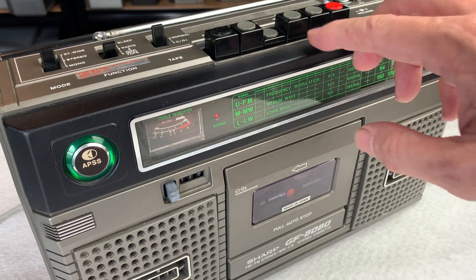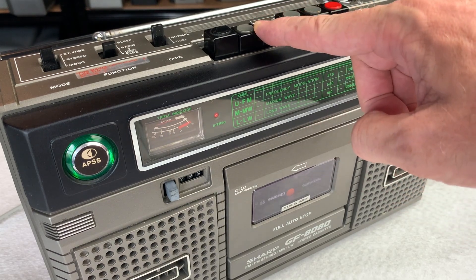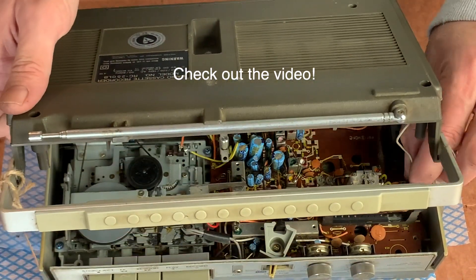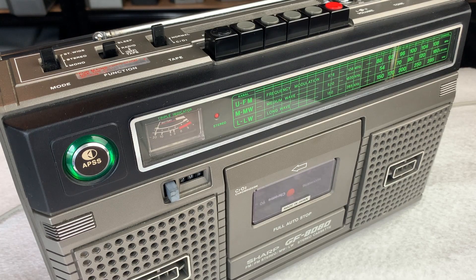Let's try the APSS as well - the lights are going on, it's found the start of the next song and we're away. Really happy with that - a little job well done today. Not the easiest job in the world, but not the hardest either. I'd say this is probably an intermediate one - it's not one where you can just take the back cover off and there's the belt, like on a JVC RC-250LB or something like that.